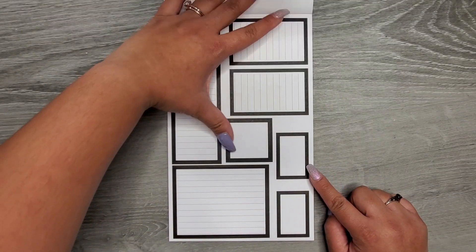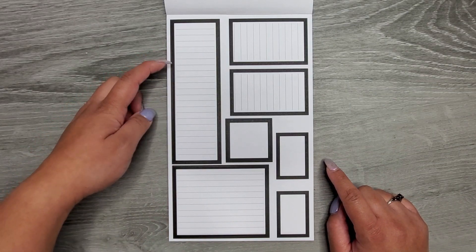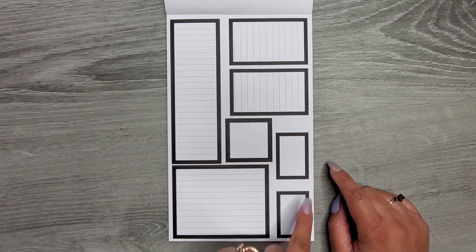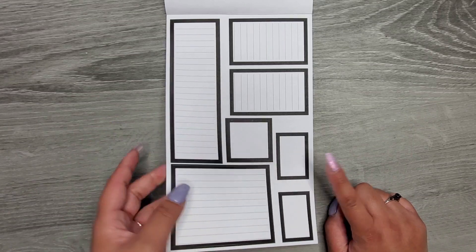Then we have some squares. Next we get our boxes with lines — we have a sidebar sized to fit over two vertical boxes, some full boxes, a double wide, some more squares, and then some other sizes. These do have the lighter gray lines on them.